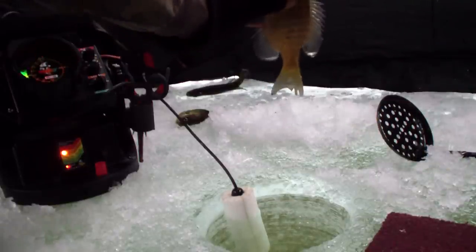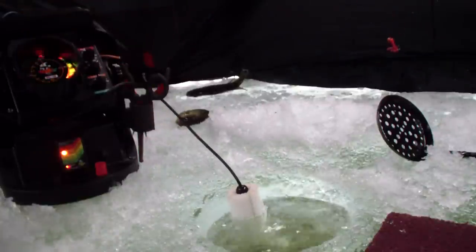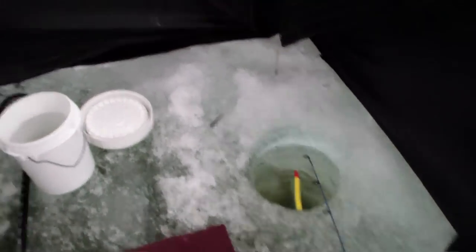That's a sight — decent size. Fishing Minnesota, this is what it's all about — sitting in your little Eskimo with nonstop snow. Got quite a few. It's like a little mini village on this 120-acre lake.